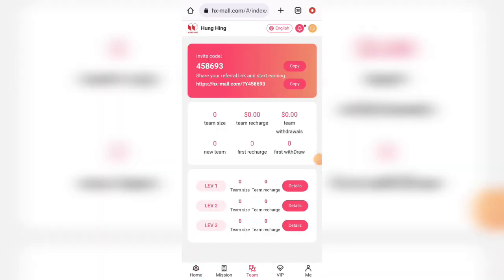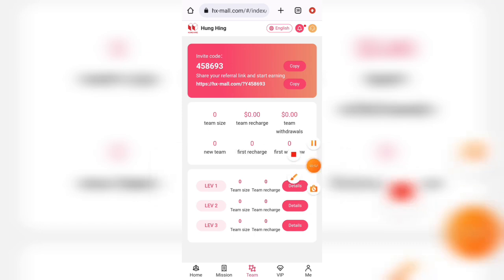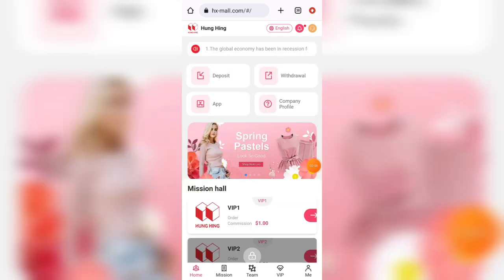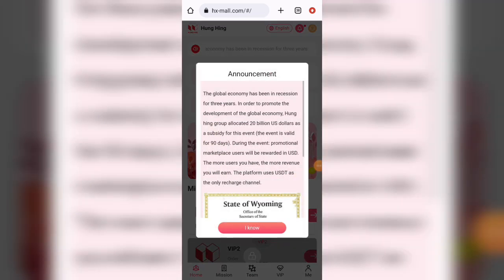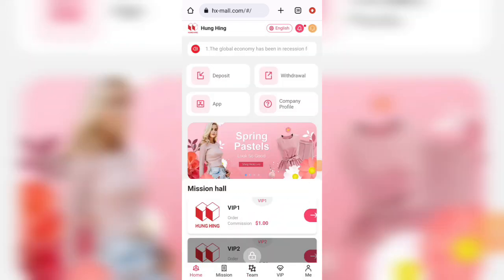Here you can see the team report. Here is your referral code and invitation code. You need to click on the copy invitation link to share with friends and family. You can see Team A, Team B, and Team C. For the first level, if a referral recharges $100, you get $7. For the second level recharge of $100, you get $3. For the third level recharge of $100, you get $1.